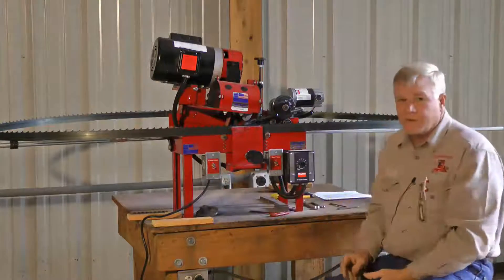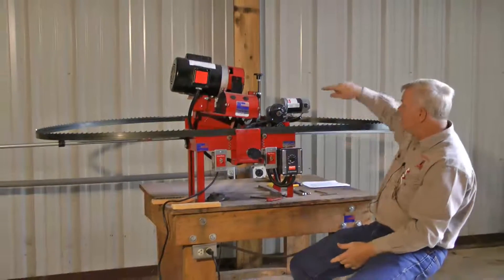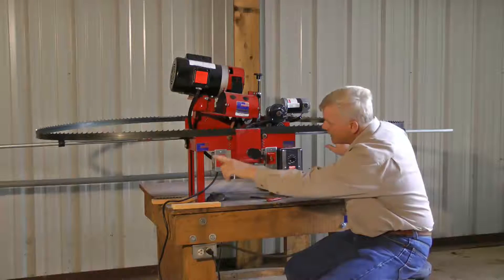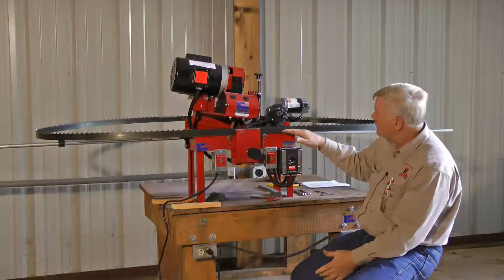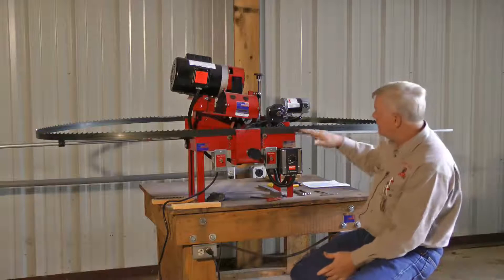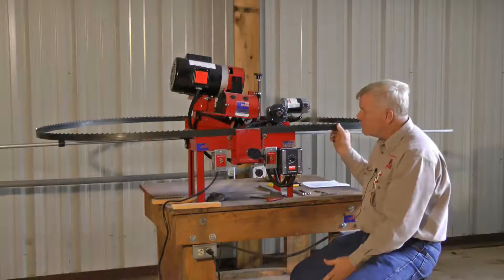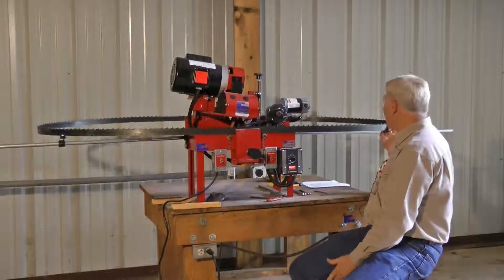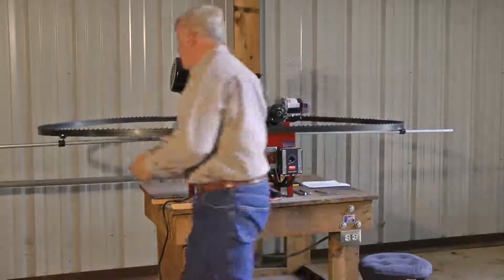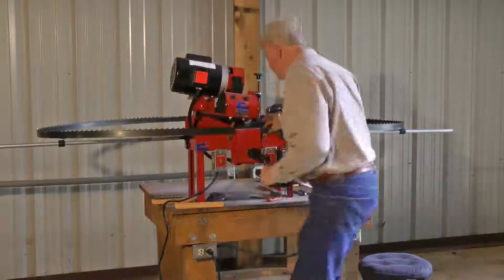One other important thing you can't see from the camera position: we have these arms — one out the back, one out each side — and they are adjustable so we can get the height of the blade. The important thing is that the blade goes around in a level manner. I don't want the blade rocking up and down as we sharpen it — that won't give you accurate cuts. I want a blade that is steady, doing what it's supposed to do.